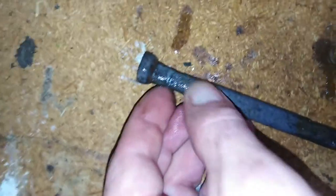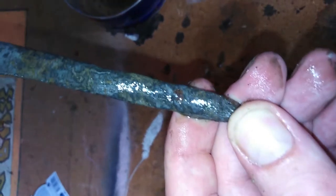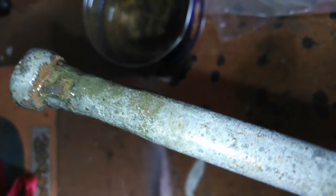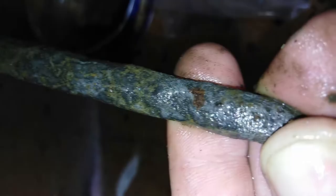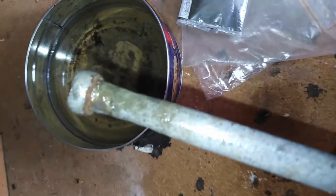Wow, it looks really nice. There you go — all the rust, or a big majority of the rust, is gone. Still a few spots remaining. We'll put it back in for a few more days and see how it goes.